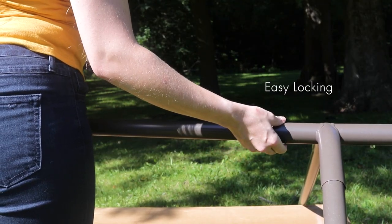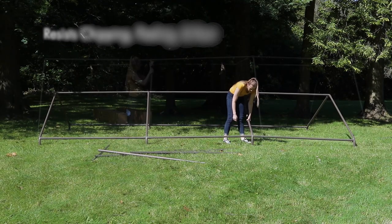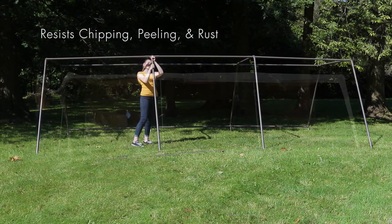Each pole locks easily into place. The poles are one and a half inch powder coated steel, which resists chipping, peeling and rust.